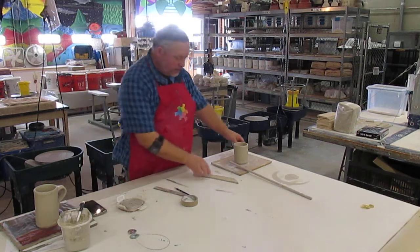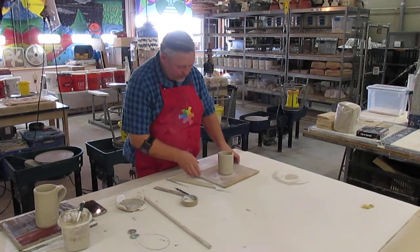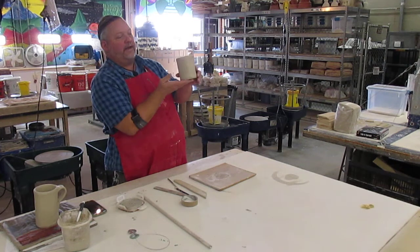When you get home, you will have your mug made out of slab — hopefully, that's the goal. And then you will need to add a handle to it.